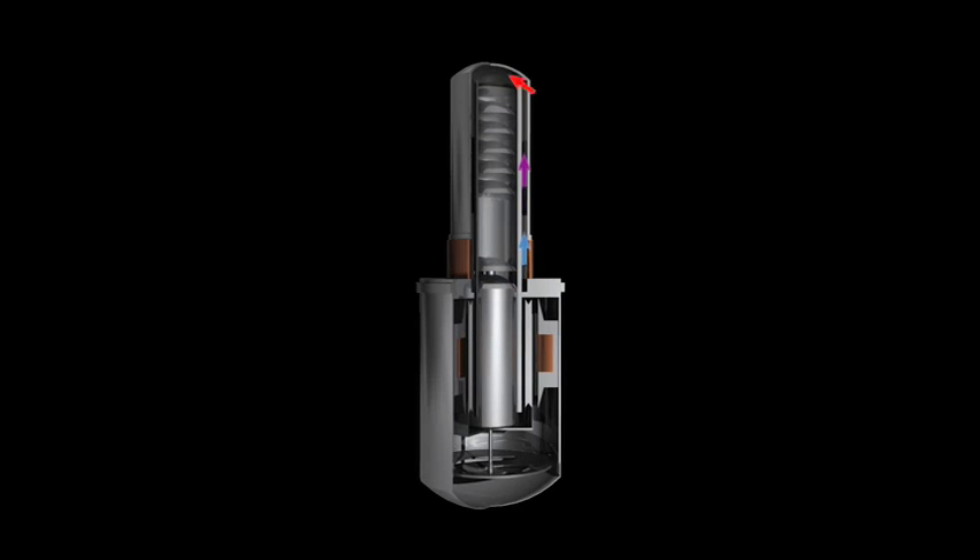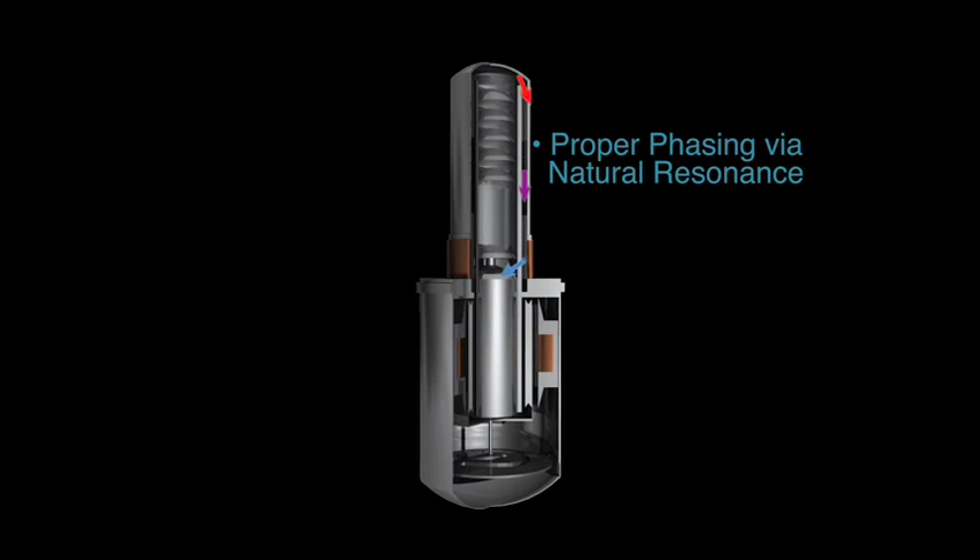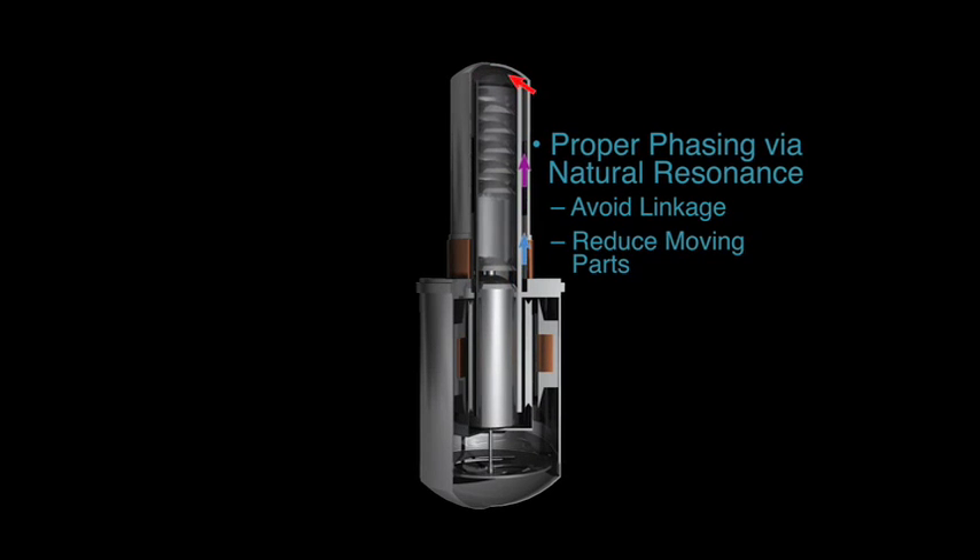Free piston Stirling converters maintain the proper phasing between displacer and piston via natural resonance, avoiding the need for linkages and hence reducing the number of moving parts.